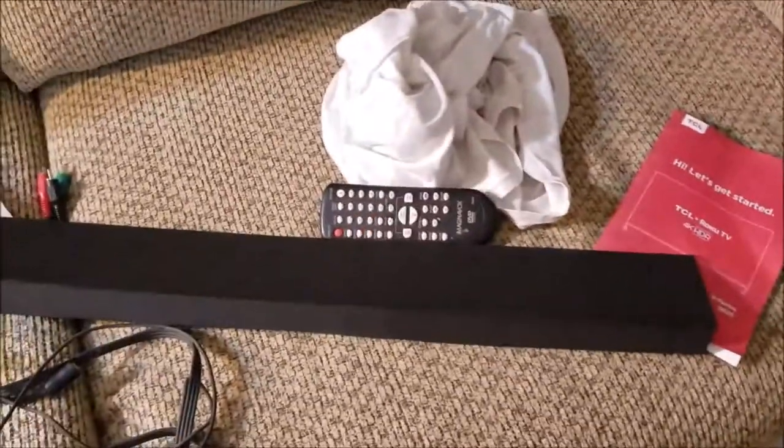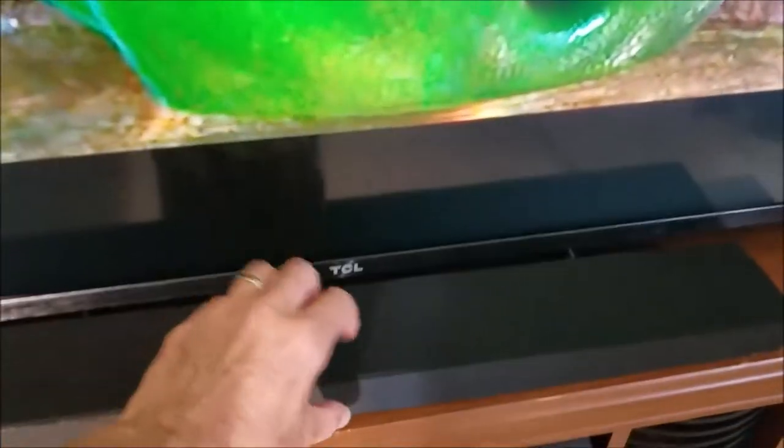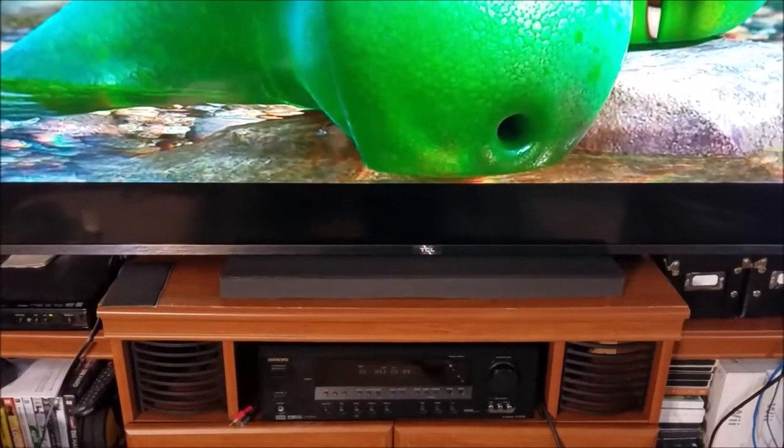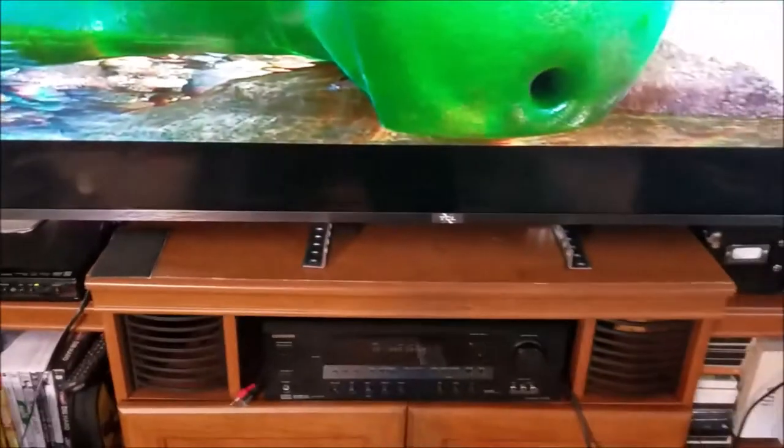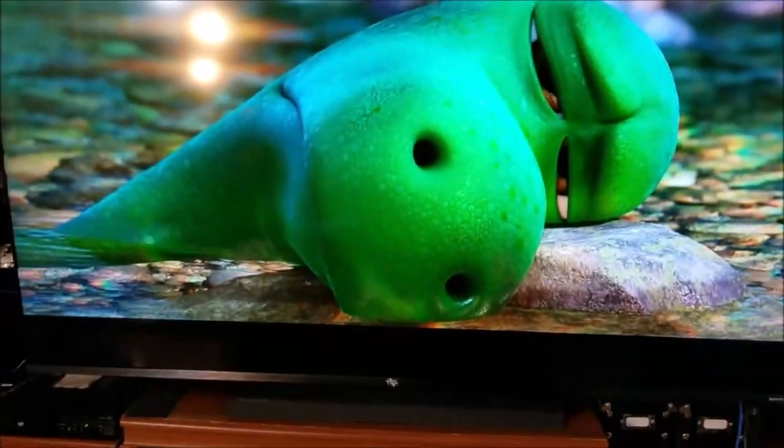I got to looking around in the packing material from the TV — it had this foam stuff. I took a couple pieces, cut it, glued it, and now voila — it kind of looks like a little soundbar. Before: ugly metal. Now: you don't see the ugly metal. And now that is sweet-pea approved — she likes it!